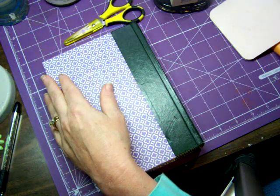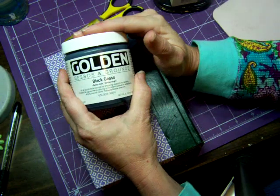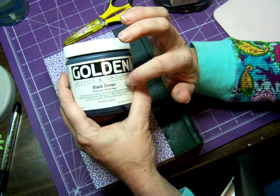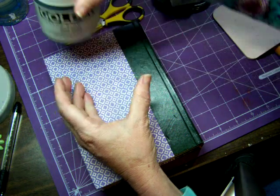Don't throw these away — we can still use those at a future date. A couple things that you need to have that I think are important: one is gesso. Gesso is like primer. It'll take your paper completely white, or in this case this is black gesso, completely black. You can get this at your local craft store.